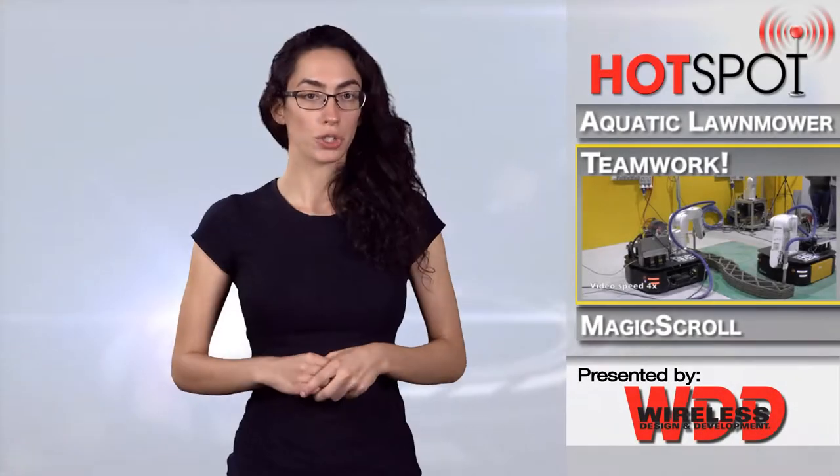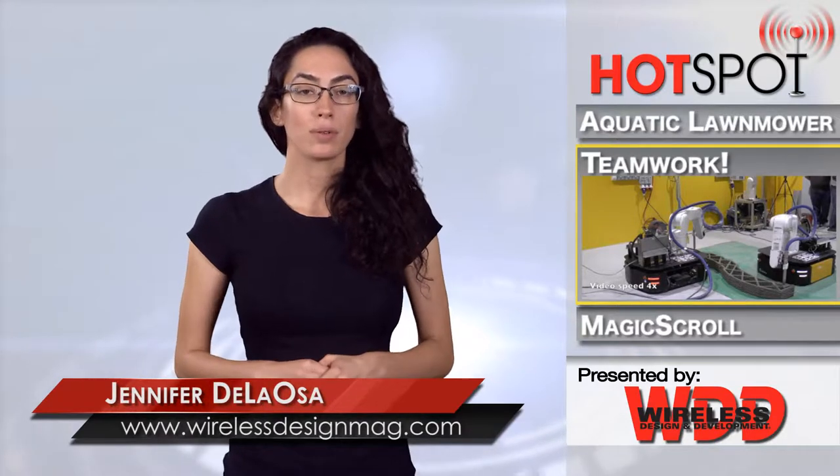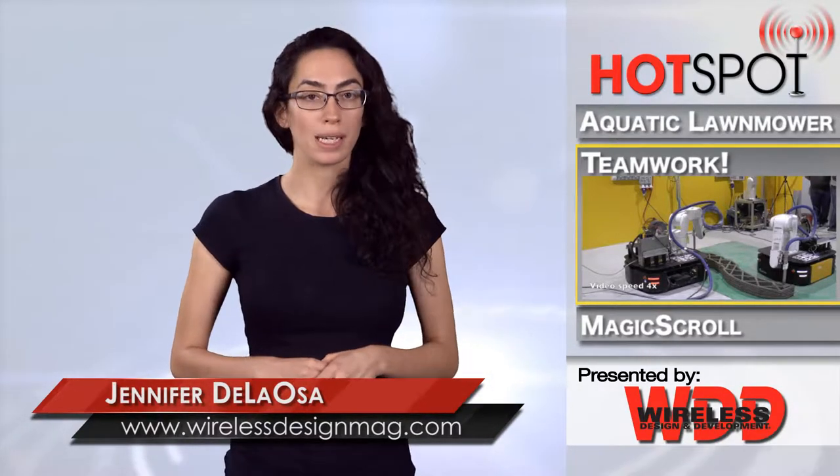When it comes to future construction, 3D printing appears as a popular choice. Singapore researchers have propelled that idea one step further by showing two 3D printing robots working together to complete a singular project.